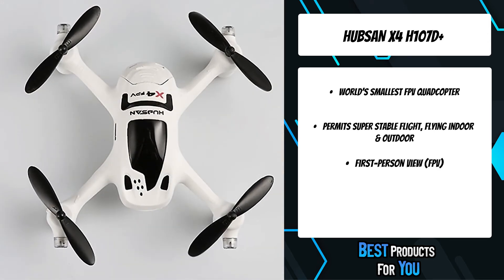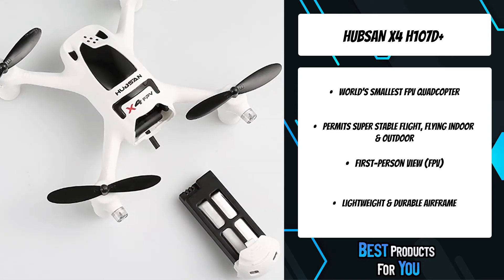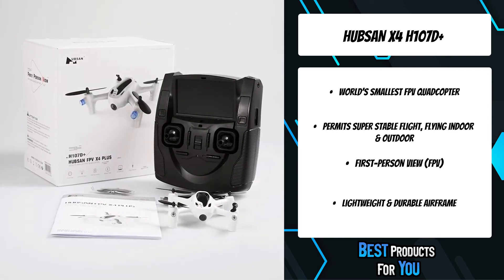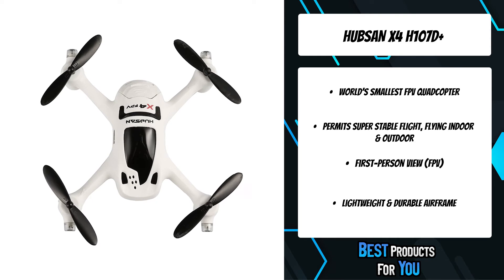With multidirectional controls and motion-sensitive stabilizers, this Hubsan X4 drone offers nimble, precise navigation for exciting entertainment. It is the world's smallest FPV quadcopter, permitting super-stable flight both indoors and outdoors, with a lightweight and durable airframe and HD camera.